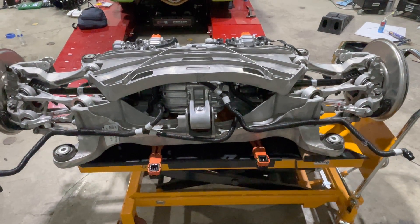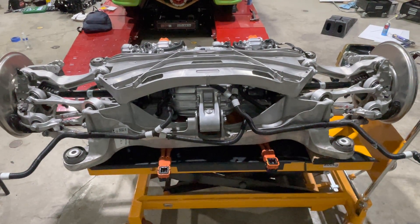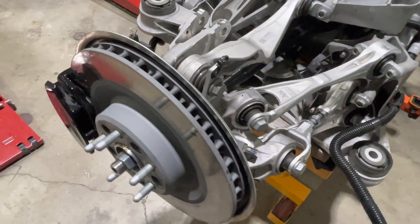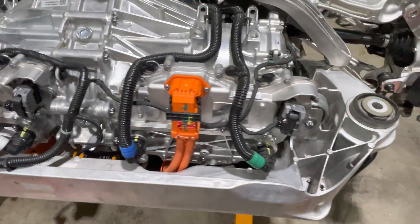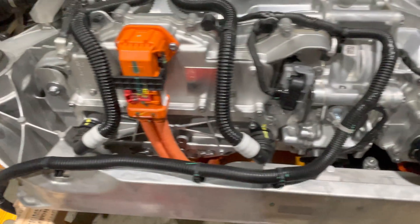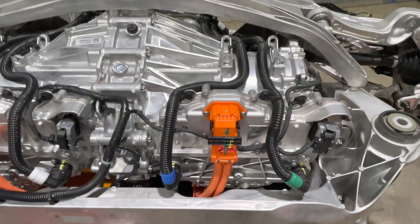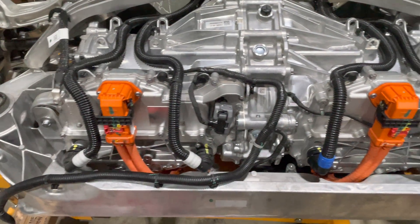Hello everyone. What we have here is the rear subframe and drive unit out of a Model S Plaid. Let's do a walk around. You can see here the inverter — there's two inverters. This is basically a symmetrical drive unit. There is no differential. It's basically two drive units glued back to back, so there's one motor per wheel, direct drive, no crossover mechanically — it's all done electronically.